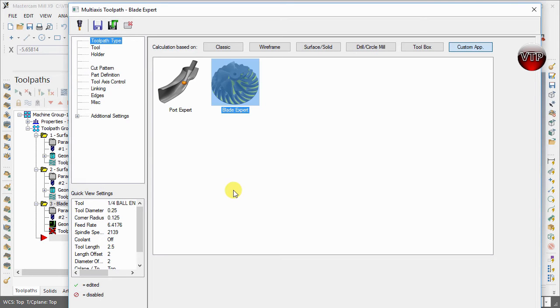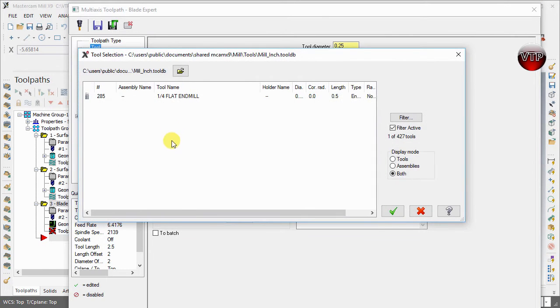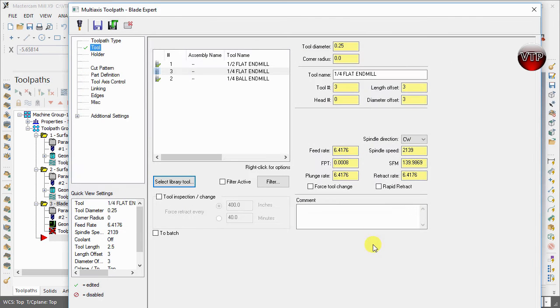Go ahead and select Blade Expert and go to Tool. For the tool, we're going to select a quarter-inch flat end mill. Come over to Select Tool Library and choose the quarter-inch flat end mill, then select OK. Under the comment field, we're going to call this 'Blade Expert Rough.'